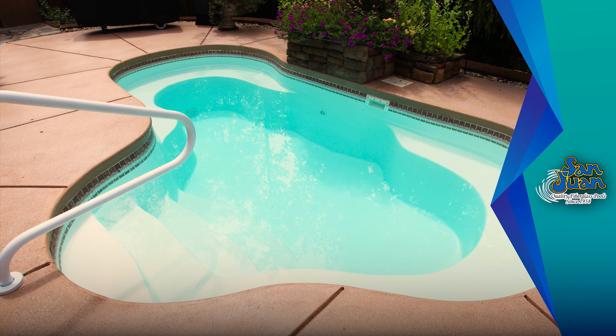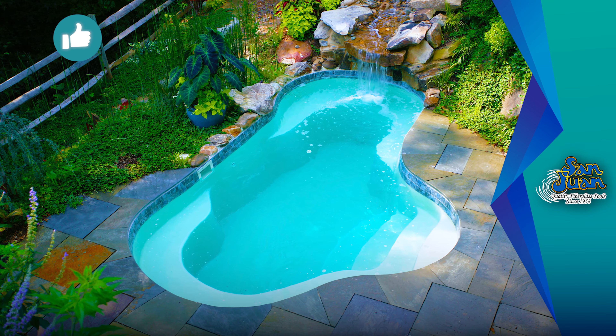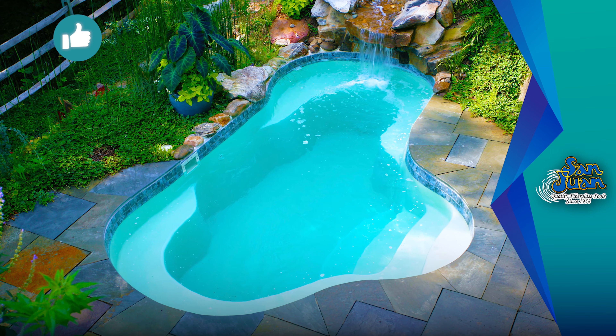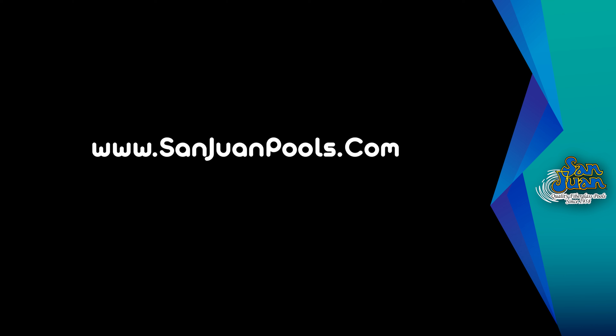We recommend this design to clients who live in colder environments. It's a great way to escape the long, chilly season of fall and winter, and an exceptional option for water therapy. San Juan Fiberglass Pools is the oldest manufacturer of fiberglass pool and spa swimming pools in the United States.